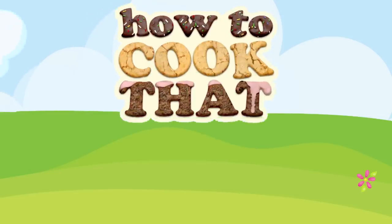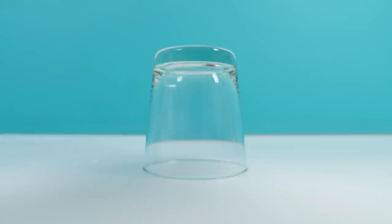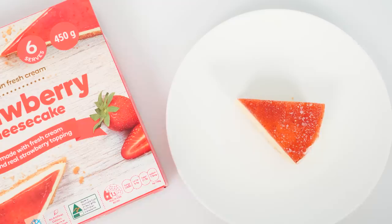Welcome to How To Cook That. I'm Ann Reardon and in this episode I'm taking cheap frozen store-bought desserts and attempting to plate them up so that they look fancy and like they came from a restaurant. I'm only going to try and use strawberries and cream as extra ingredients, but apart from that just what's in the dessert.